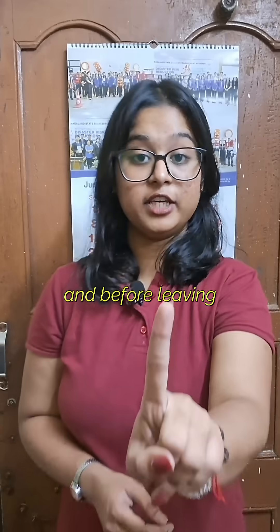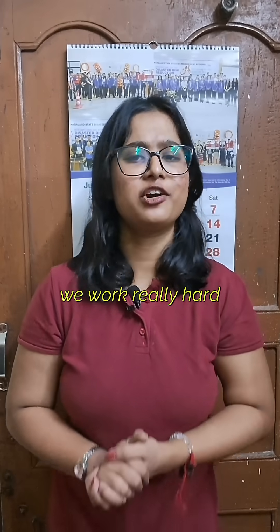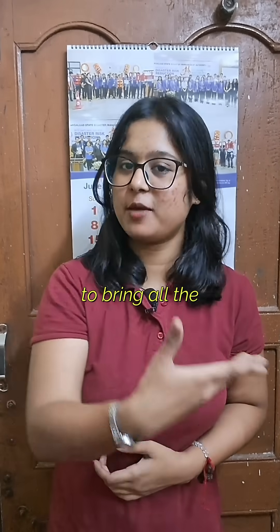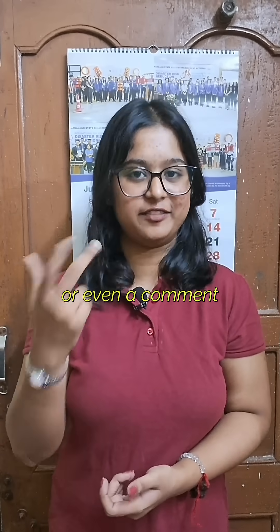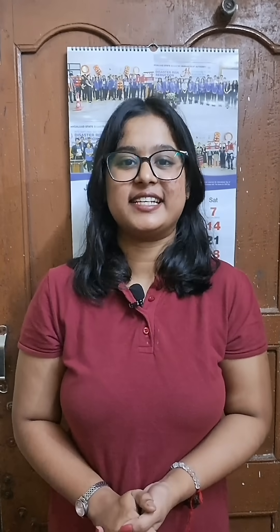And before leaving, don't forget to follow us. We work really hard to bring all the ham radio insights to you, so we would like to see your support by following us, leaving a like, or even a comment. 73s!